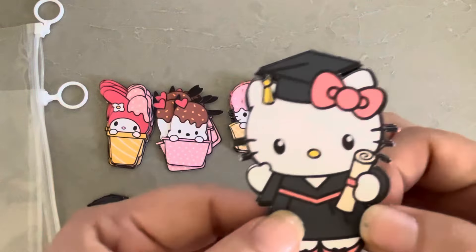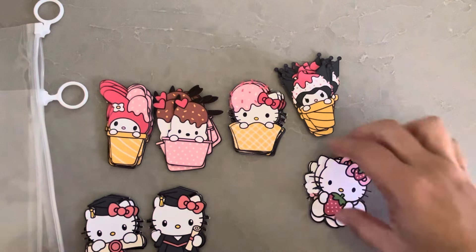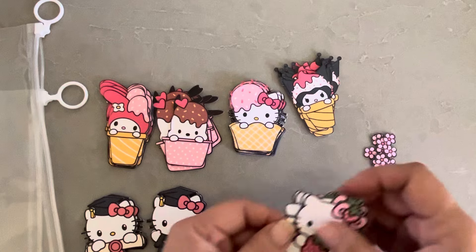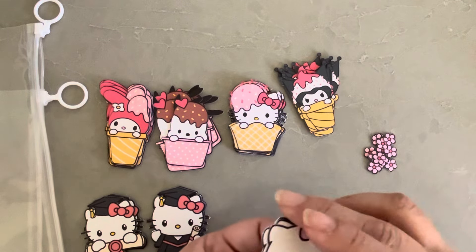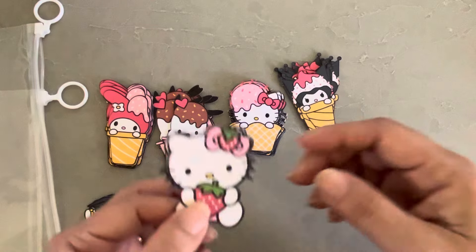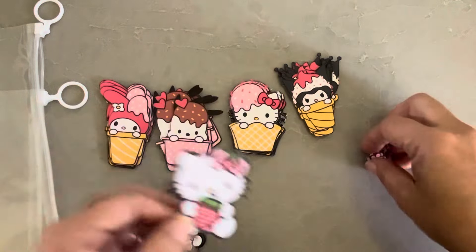Look how cute! Oh my gosh. I love the fact that you can make them as big as you want — that's the best part about doing it on the Cricut. So maybe I will stop buying dies, who knows.